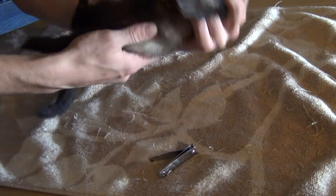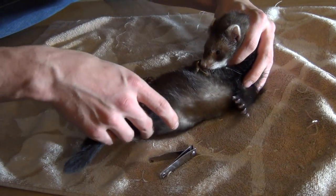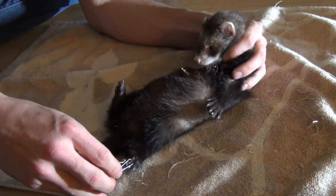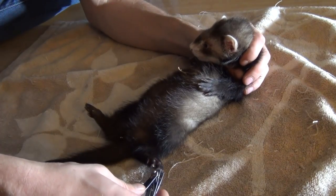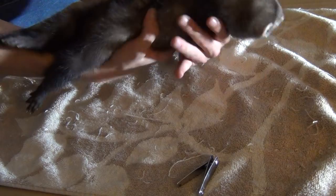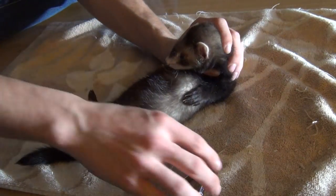He doesn't respond at all to the cutting as long as you don't cut too deep. He jumped a little there but he's not bleeding — it's not too deep. Let me get this last foot. They hold their feet pretty still, at least he does, so with one hand it's pretty easy. This could take a couple minutes but I've gotten through three out of four feet in not too long.